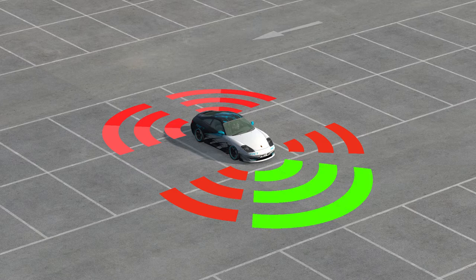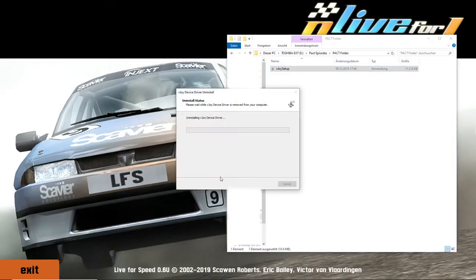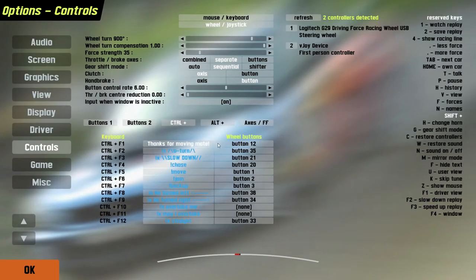In order for the system to be able to brake, the system uses the vJoy extension. All necessary files for installing can be found in the packed folder. To be safe, keep your assigned buttons in Live for Speed in mind, or write them down, as they sometimes get unassigned while installing vJoy. All other settings stay the same though.